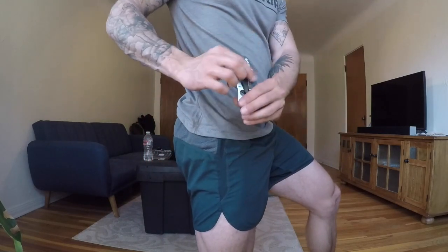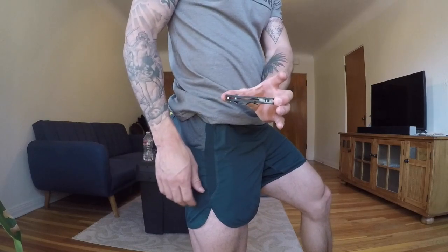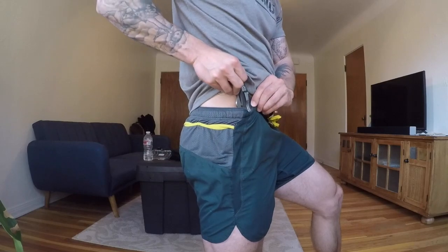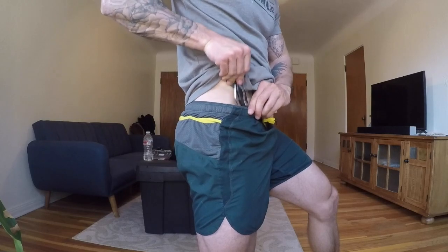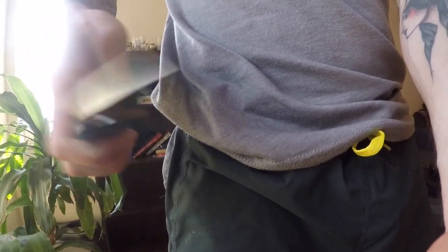I'm going to show you real quick how I EDC this knife. It's summer here in Colorado, so I've been wearing gym shorts mostly. The clip is not deep pocket carry, so the tip usually sticks out in your gym shorts. But the knife itself is small enough — probably a little bit over 4 inches — that it fits in your gym shorts really easy. I usually carry it in my waistband, right where my stomach and leg meet, like my hip area. It just fits real nice in there. Throw the shirt over it, you can't see anything, no one notices. Reach into the waistband, pull it out — easy. Put it back.